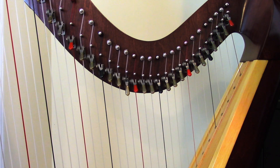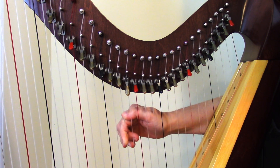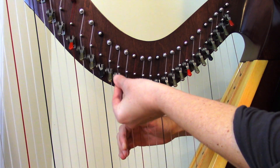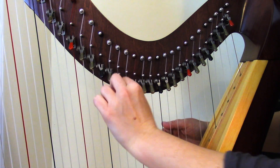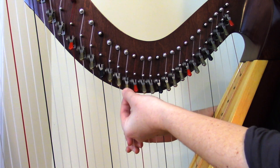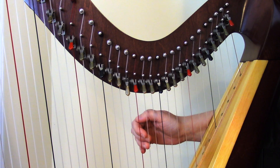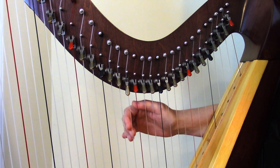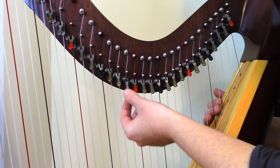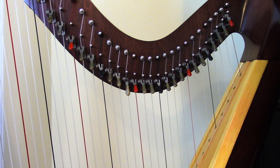The way it's supposed to work is that if you pluck a string with the lever disengaged, you have a normal pitch, then you can engage the lever and the pitch raises a half step. But if we look at our problem lever — the B string right next to it — you can see it's just hanging loosely rather than being at a nice angle like the levers around it. When I pluck this string, we get a twanging noise and the whole lever is flopping around. When I go to raise the lever up, it doesn't really want to stay up there — it's just too loose. Obviously that lever is not functioning as it should.